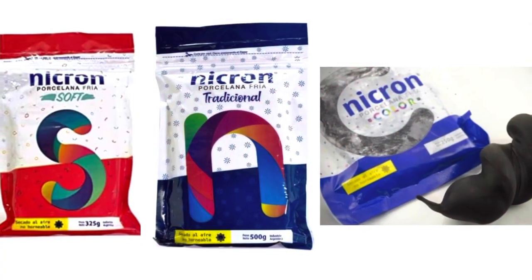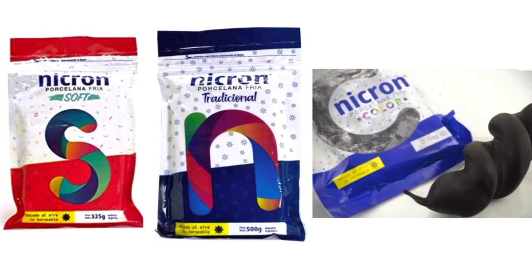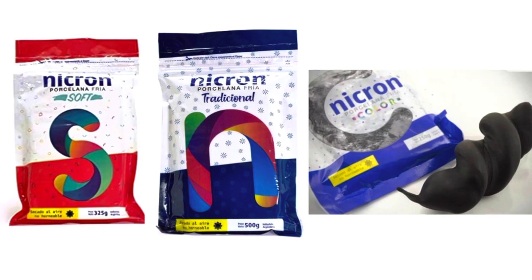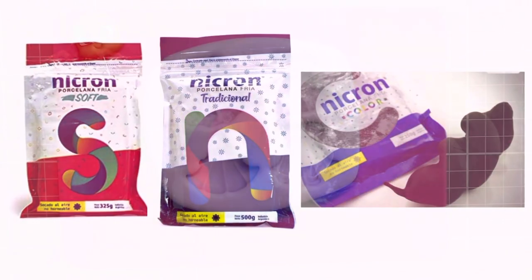Hello everyone, today I am making a witch clay doll and I will link everything that I use in the description below. I've already made some clay doll heads — I will pop a link in the top corner now so you can see how to make those.